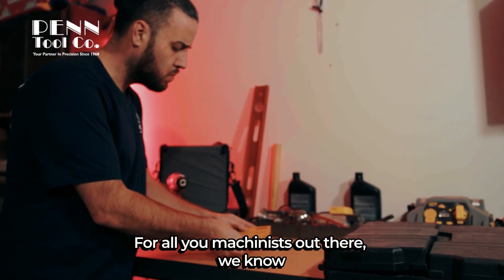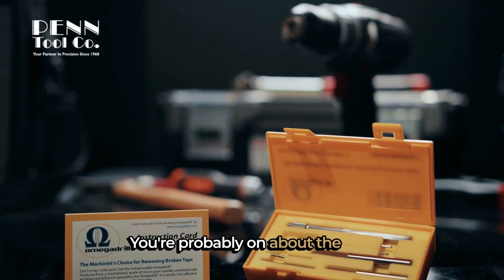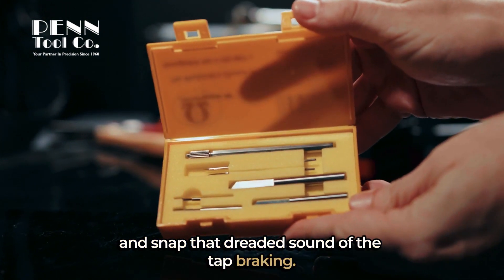For all you machinists out there, we know that nothing can ruin your day faster than a broken tap. You're probably on about the last operation for the part you're making and snap — that dreaded sound of the tap breaking.